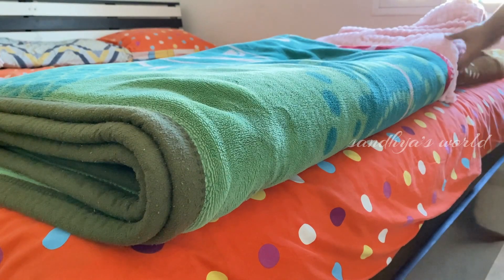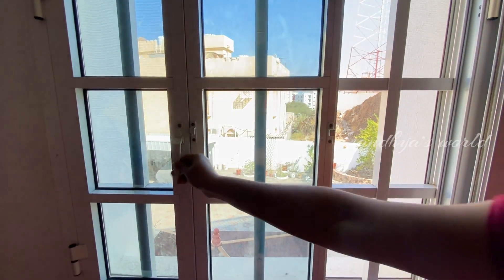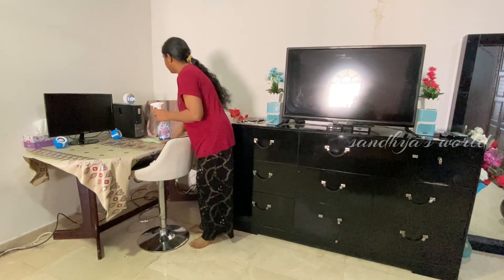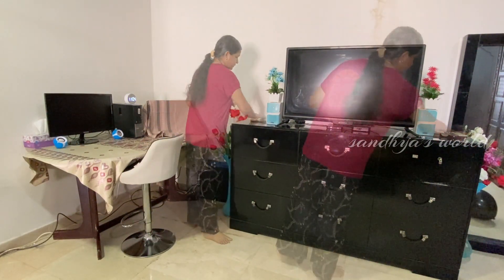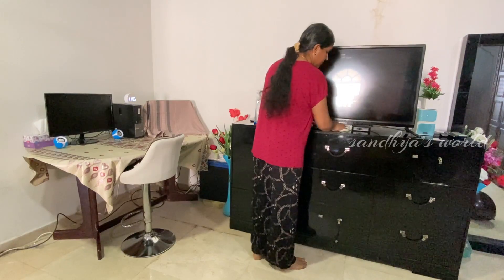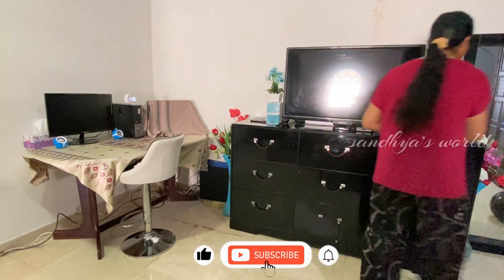I am going to clean the room after breakfast — open the bed and open the room. I will clean the table and the body as well.